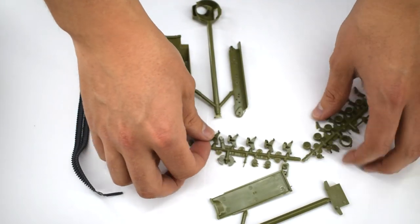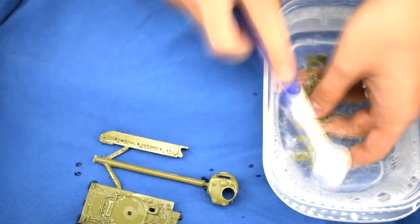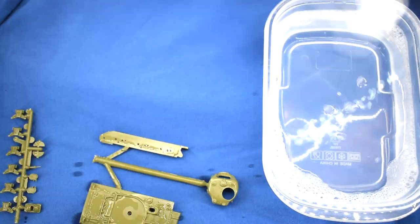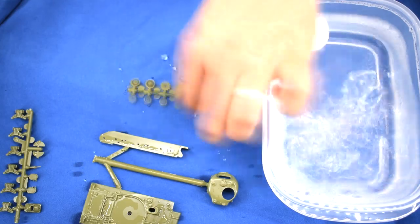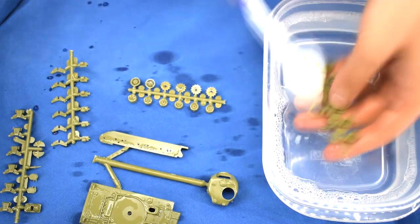On removing the plastic components from the box, the 55 parts that make up the kit will require a wash in warm soapy water prior to being used. This helps remove any oil or grease that might be left over from the moulding process. I then leave them to air dry.